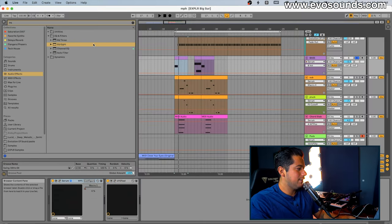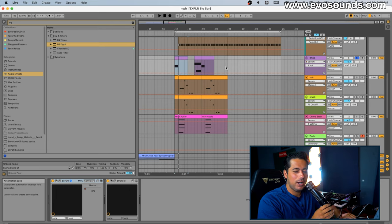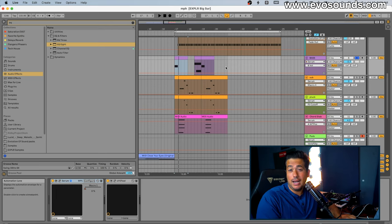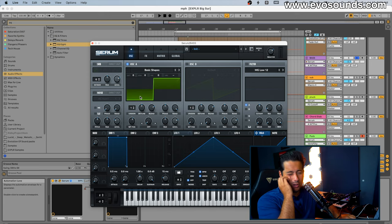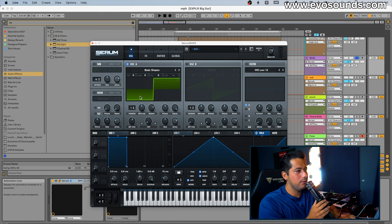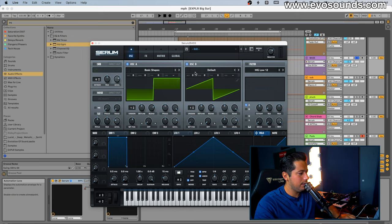The first thing we're going to focus on is that really nasty square bass, which is going to be pretty much one of the highlights of the song on the drop, along with the pluck and the chords. If you're trying to become more adept at sound design, it's very important to recognize the tone of the sound and what waves you can use to get it. For me, hearing it, I felt like it was a combination of a square and a saw together. We're going to use LFO 1 in envelope mode so the LFO always starts at the same position.